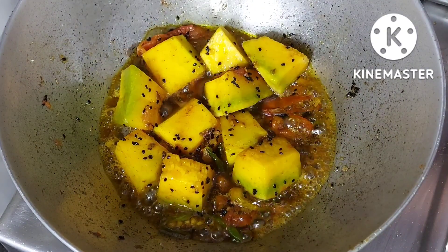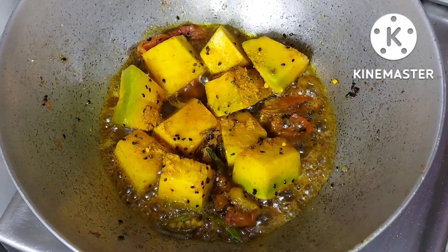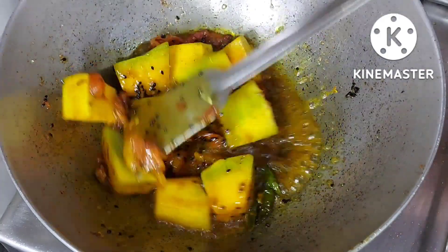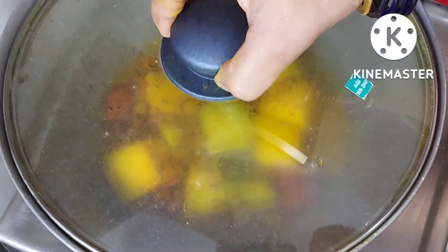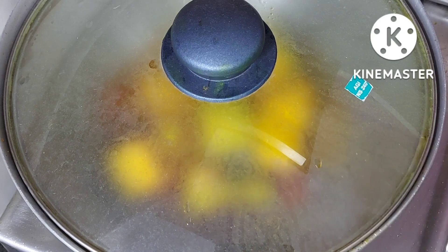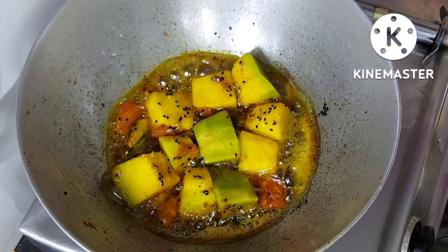इसमें डालूँगी 1 फोर्थ चम्मच हल्दी का पाउडर. 5 मिनट के लिए इसको ढक दूँगी ताकि जो कद्दू है, मतलब पंकिन है, वो अच्छे से सीझ जाए. करीबन 5 मिनट हो चुके हैं, अब देखिए देख लेते हैं.